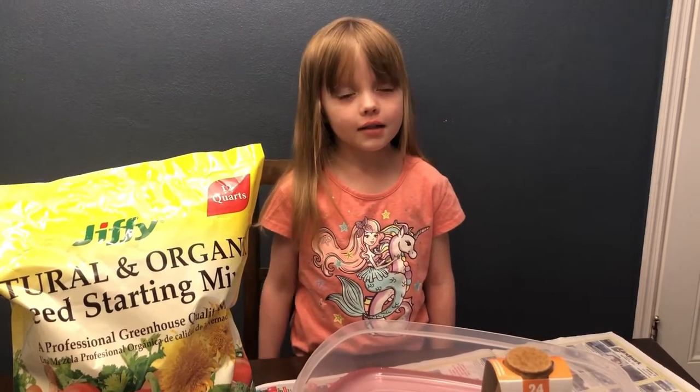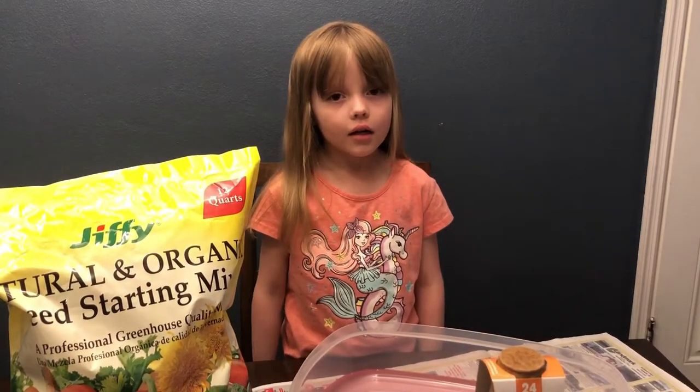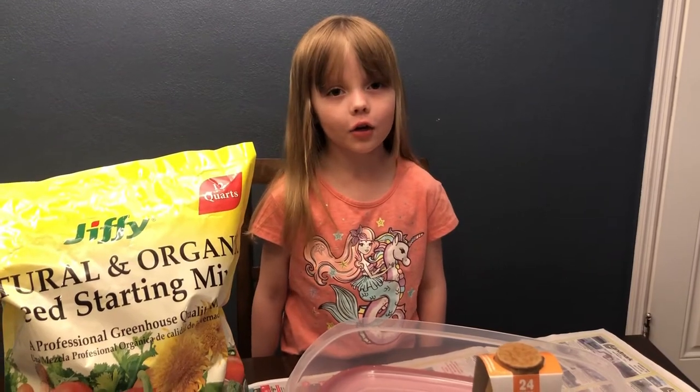Welcome back to the Lexi's Leukemia channel. Today we're planting seeds for a garden.